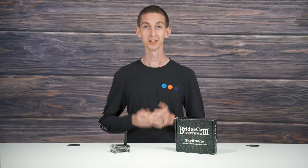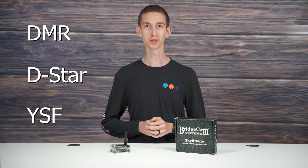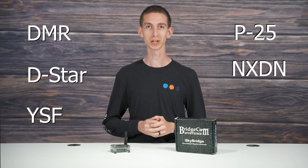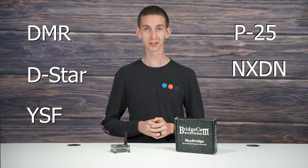Compatibility is never an issue with the SkyBridge digital hotspot. The SkyBridge is compatible with DMR, D-Star, Yaesu System Fusion, P25, and NXDN. So even if you don't have a DMR-capable radio, this hotspot is still a great option for you.